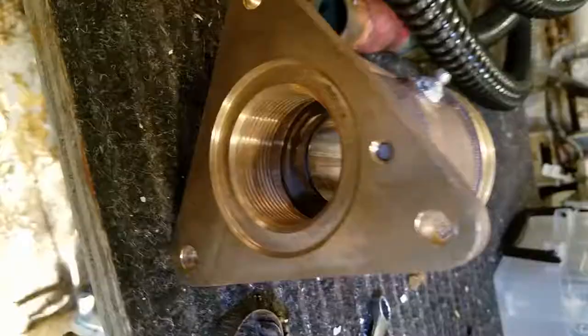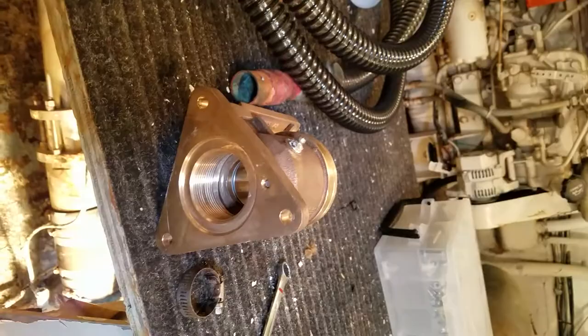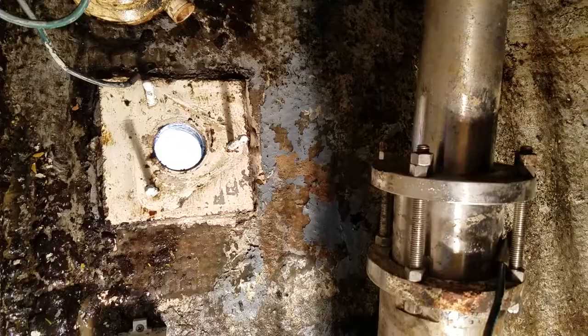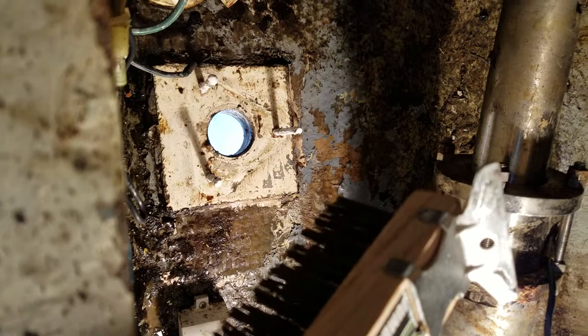I'm going to use some 5200 to seal around here as it mates up with the bottom of the floor, which may need a little bit more cleaning. I'm going to use my big wire brush here to clean that area up a little more.